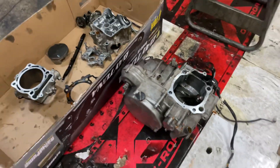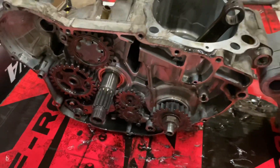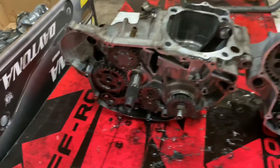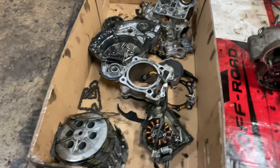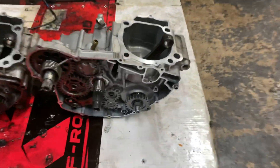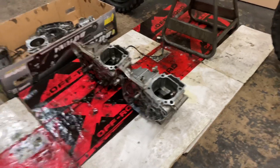All right, so I got the old bottom end completely took apart — the clutch basket and everything. And this is the new bottom end. So the next thing I'm gonna do is start putting everything on this new bottom end: the clutch basket, everything, the piston — start putting it back together, then we're gonna go from there.